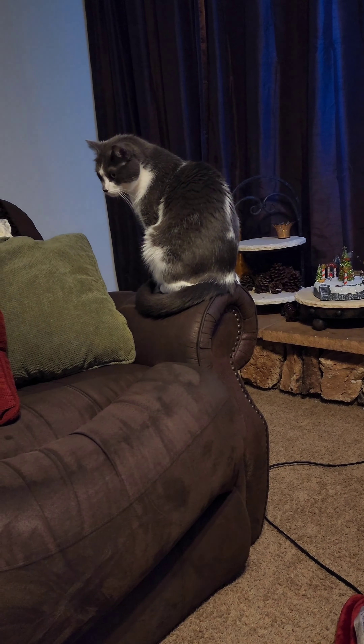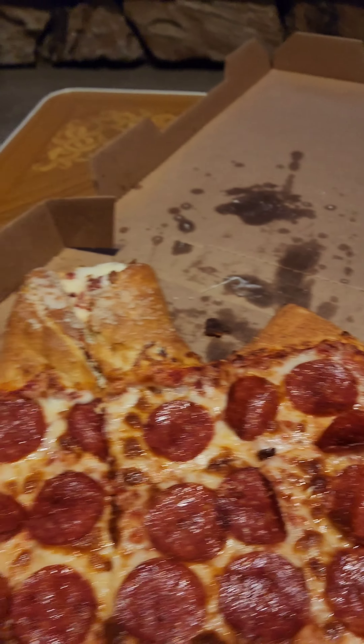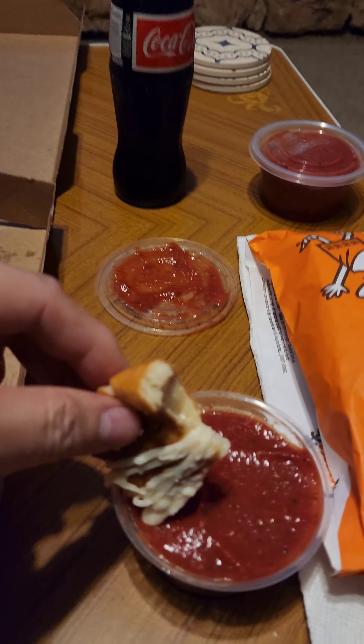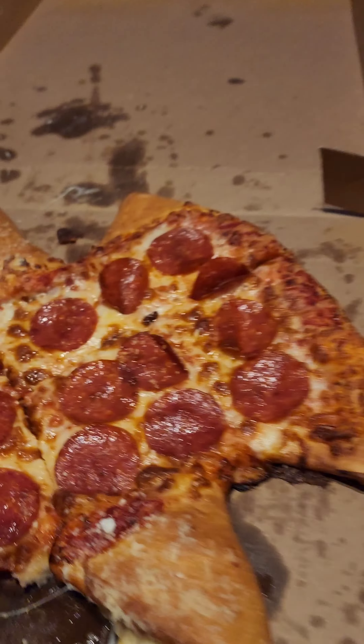Rock, you want some? Look at that, oh man, that's delicious. Dip some in the ton of marinara they gave me.